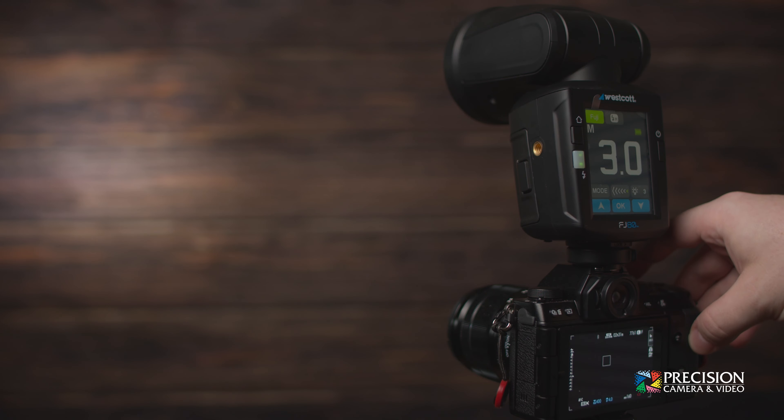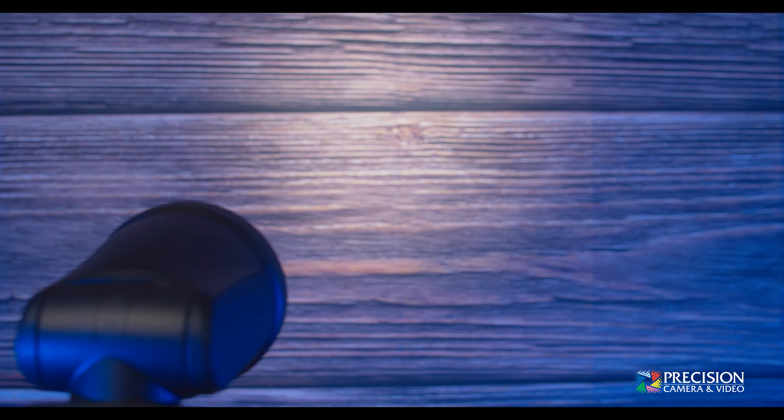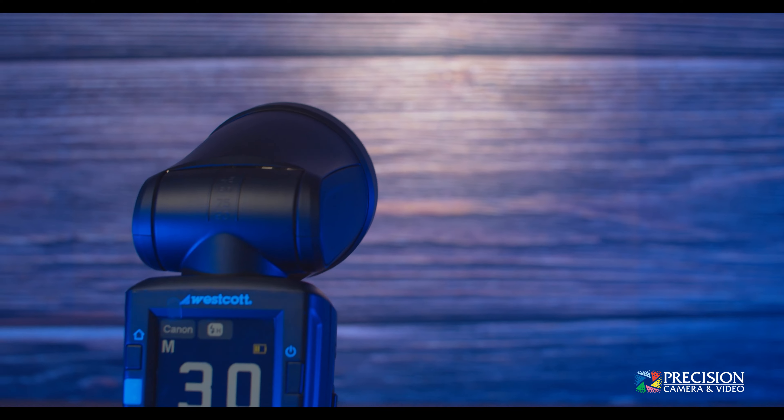The FJ80, true to its namesake, has an 80 watt per second power output. The range of the light is around 9 stops and has a recycle time of 0.05 seconds all the way to 1.2 seconds, with the ability to shoot at 20 frames per second. You have two major flash modes — manual and TTL — with increment stops of 0.1 all the way to one full stop. For TTL, the frequency is 2.4 GHz with 31 channels and 15 groups.